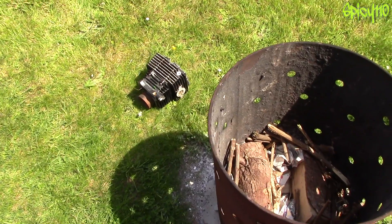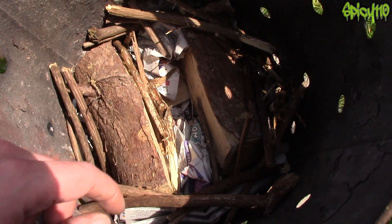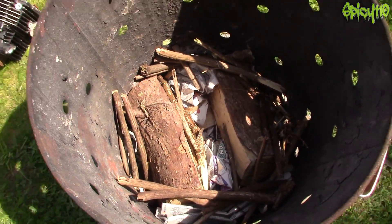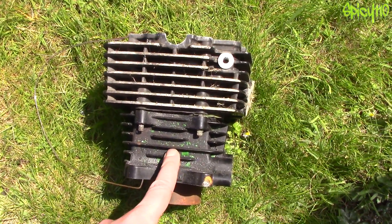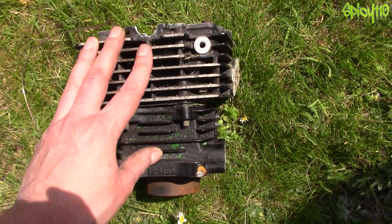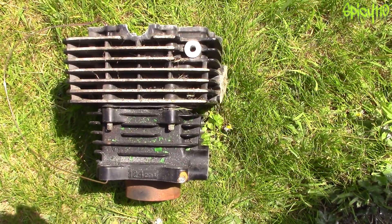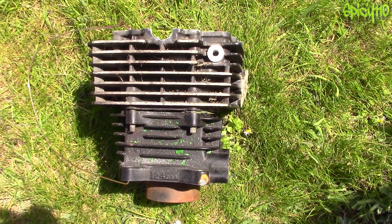Apologies if there's any wind noise, it's a bit windy today. Okay, so we've got the burn bin, got some nice dry logs, kindling, some newspaper to get that going — there are four of these, so it's going to be enough heat to heat up that head. Incidentally, I think people are more referring to the barrel when they're talking about this rather than the head, but I'm going to put both in.